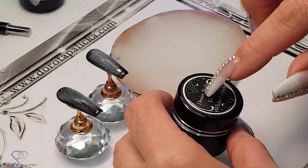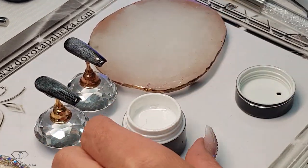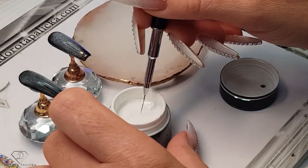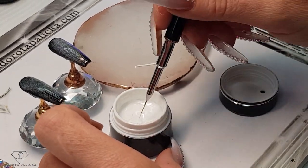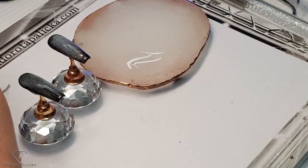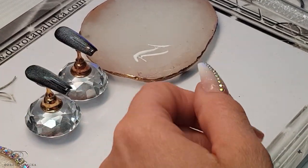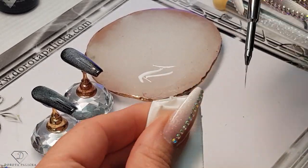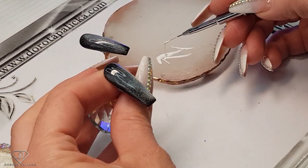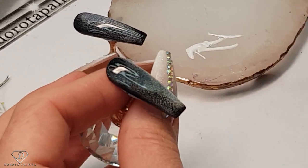All the products I have used today will be listed on our website, which is dorotapalicka.com — you can find them there. We are going to use white French gel. I like it because you can use it for lots of different things: ombres, painting, 3D designs, French — anything really. I use lots of it in a salon. On the middle finger, we are going to paint some moon.